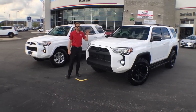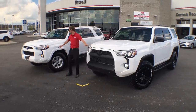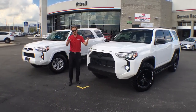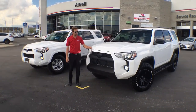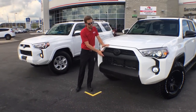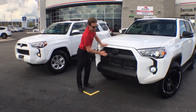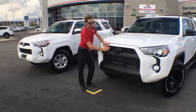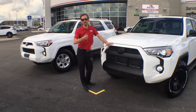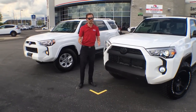This is a 2016 V6 SR5 4Runner. Both of these trucks are identical. I'm just going to show you some of the things we did to make this truck unique — something you can do to make your truck yours. The first thing everybody notices is the grille. We took inspiration from the TRD Pro, which has a different grille that says Toyota across the front. We used Plasti Dip to cover the whole front — it's like a rubberized paint you can actually take off. We covered the badge and the grille just to give it a really aggressive look.